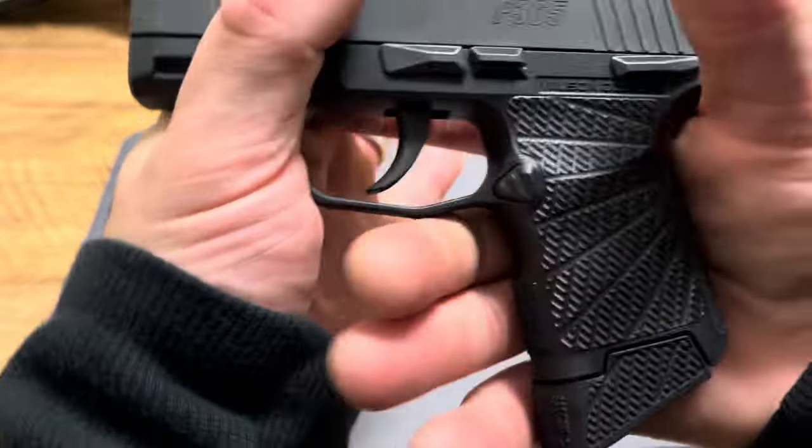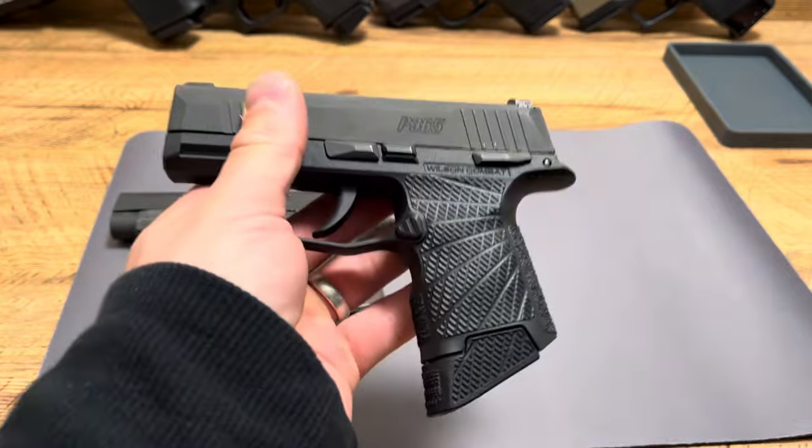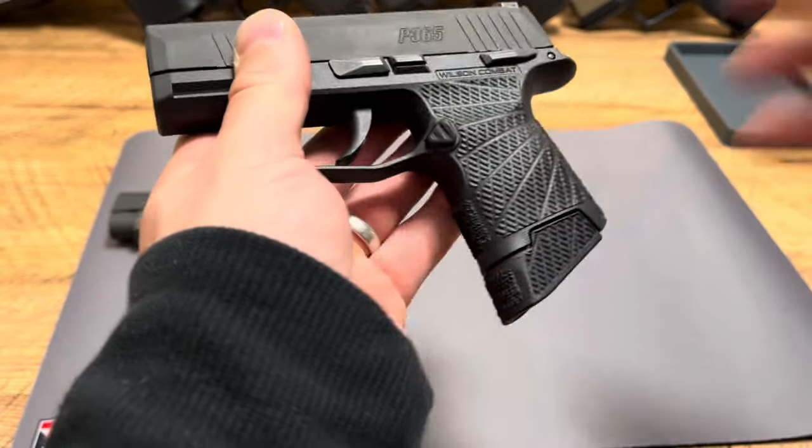And this thing is so tiny, so small — you have 10 plus 1, 11 rounds — absolutely love this thing. It is great. I love the texturing, it feels overall really well.